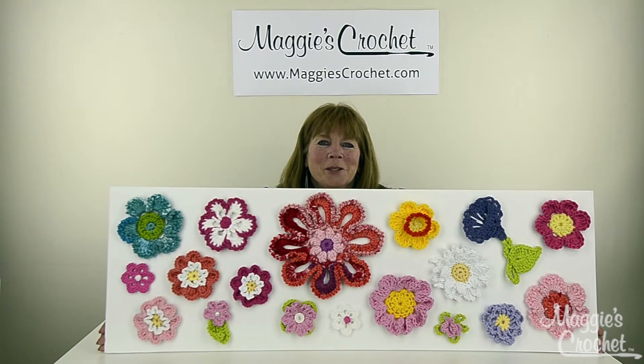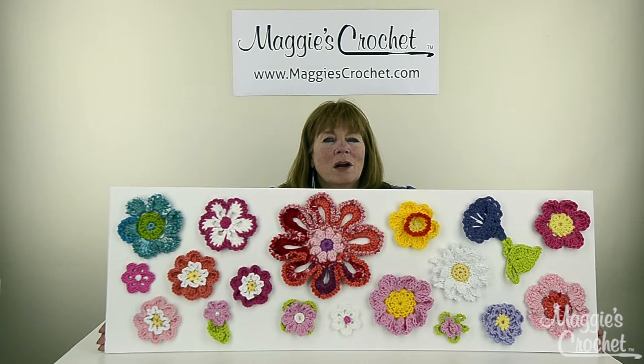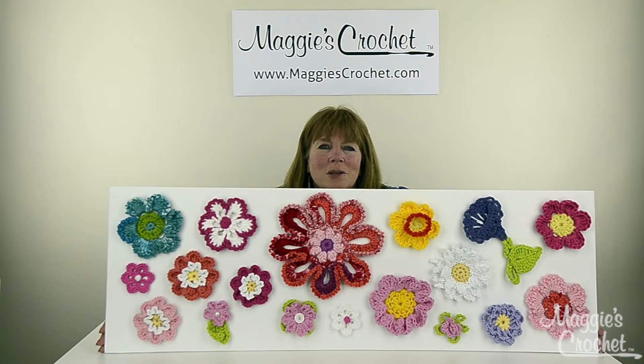Hi everyone, I'm Maggie Weldon from maggiescrochet.com. Every once in a while in crochet there are these defining moments, and I really think that this board is one of them. This is so beautiful — I just love this. I've just been walking around the office, and this is to introduce a series of flower videos that we're doing here on YouTube.